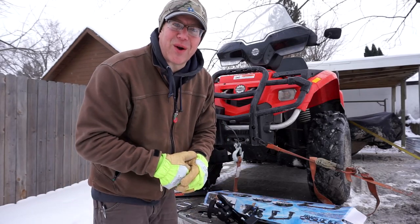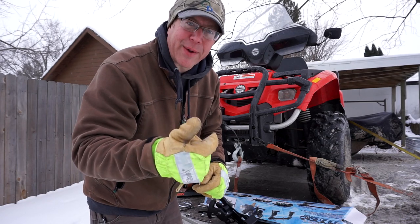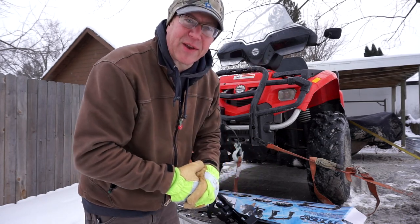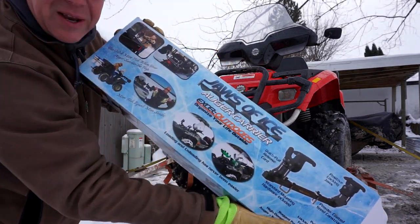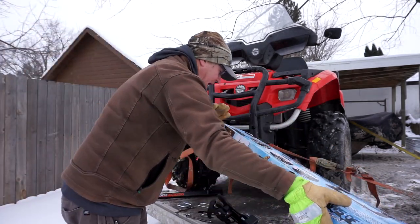Hey there folks, I'm Eric Osberg with The Outdoor Report, and today's a pretty happy day because no more am I gonna have an auger banging around in the back of my truck or in the back of my sled when I'm out ice fishing, because today I'm gonna install my Jaws of Ice ice auger from XL Outdoors.